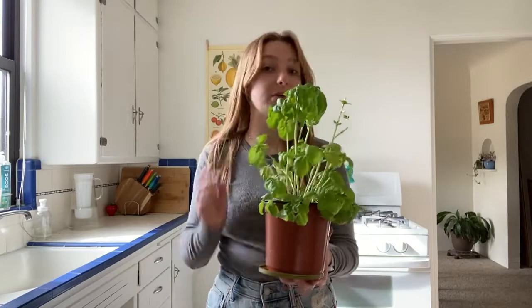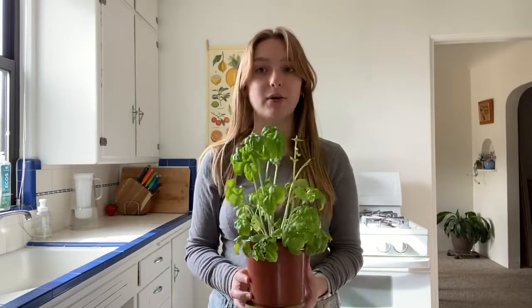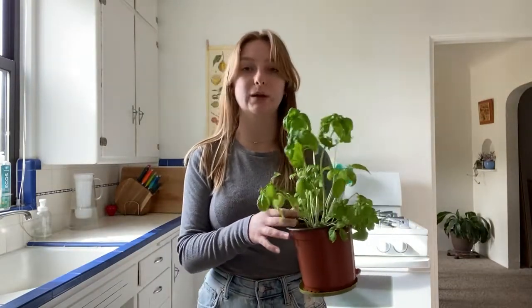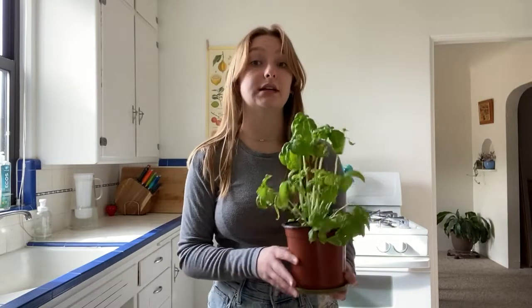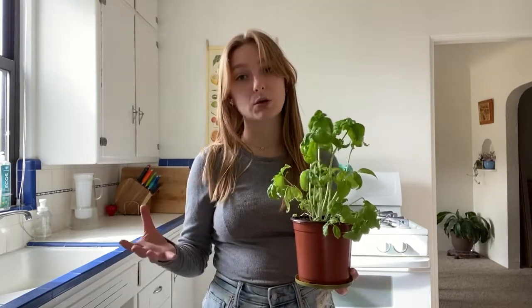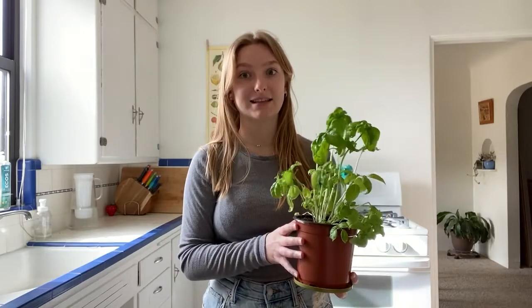I just keep this on my countertop by the window and it sustains itself pretty well. I water it about every two to three days whenever it looks a little wilty, and it's very easy to maintain. So I highly recommend having herbs like this in your kitchen. It's a great way to not have to pay a bunch of money at the grocery store getting herbs that are picked and tend to go bad pretty quickly, so I love using this method.